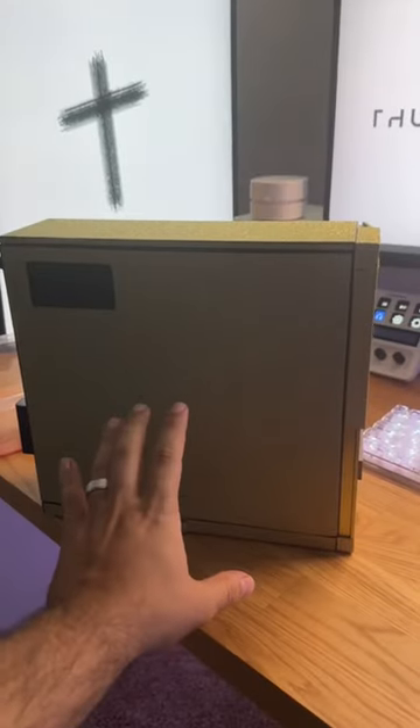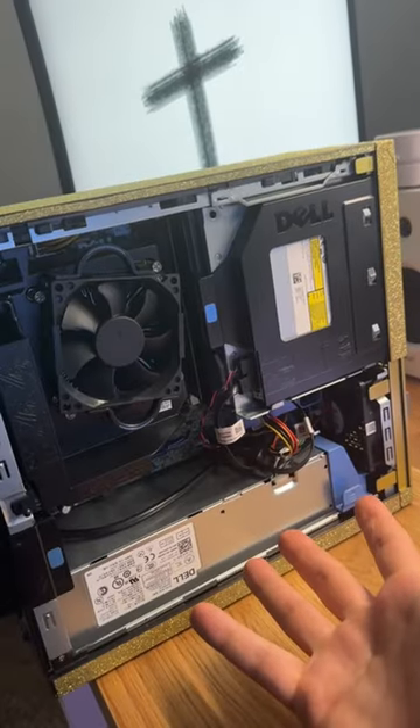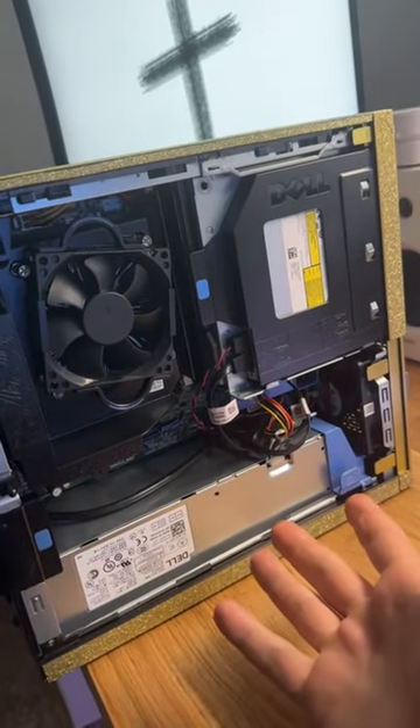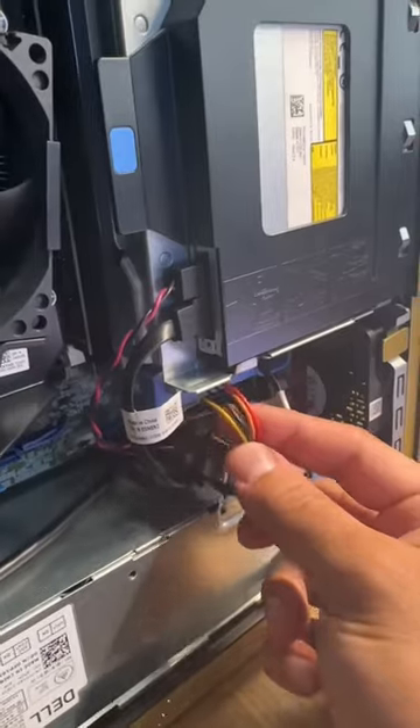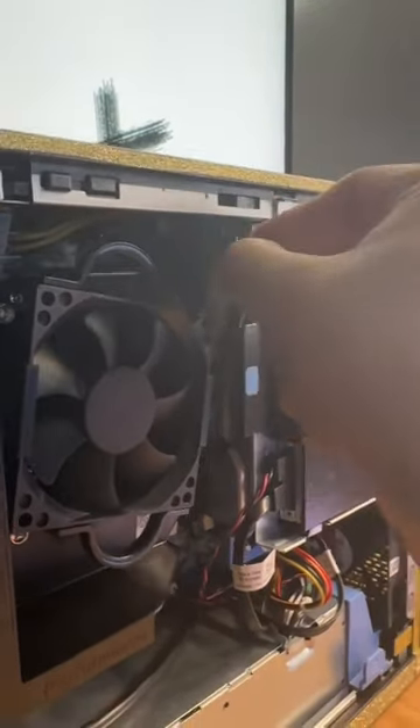All right, let's see what the inside looks like. Everything seems really clean — I thought it was gonna be dirty, I don't know why, but it looks good. Love me some ketchup and mustard.